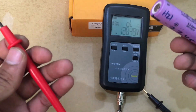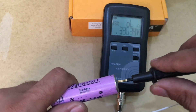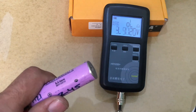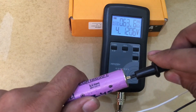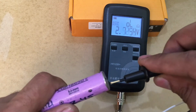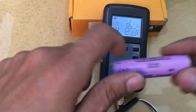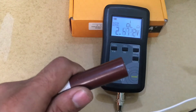Let's measure the internal resistance of this 18650 cell. The reading is 63.5 milliohms, and again 63.6 milliohms — very consistent and repeatable.